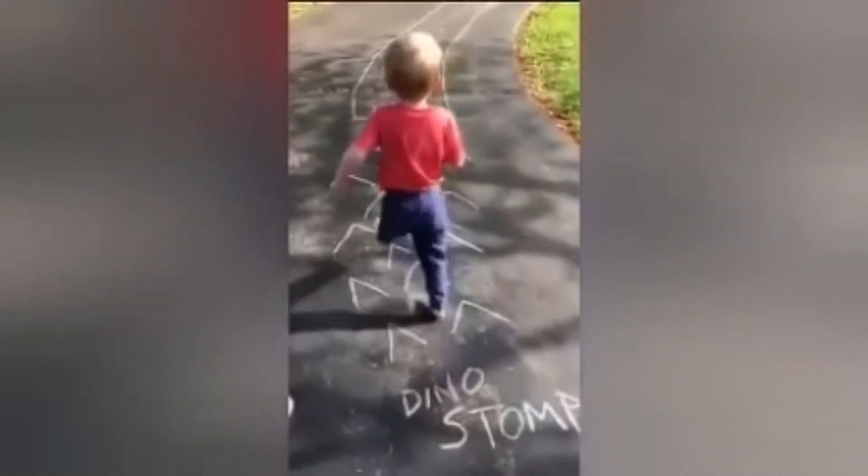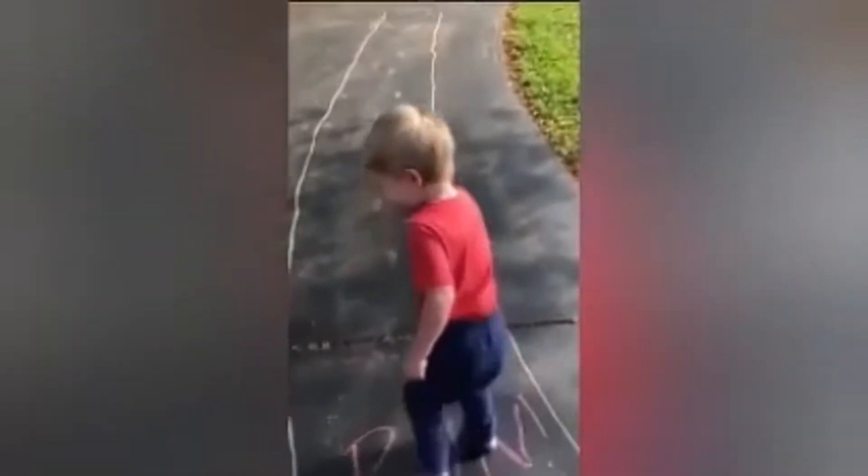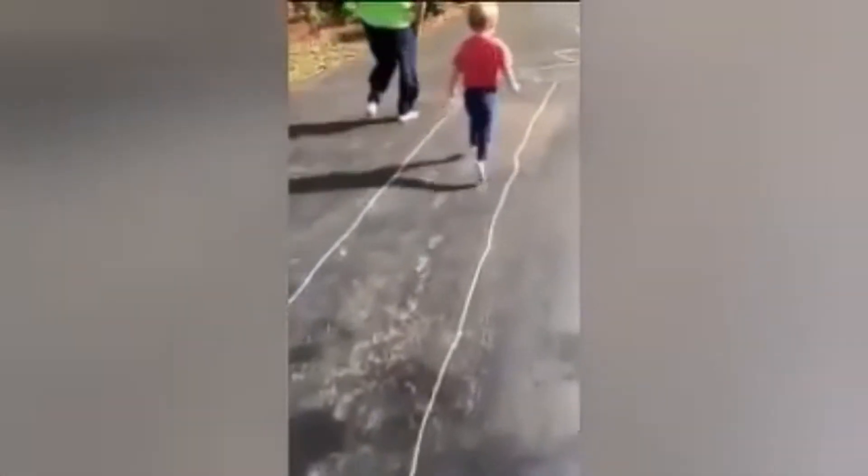Alright, dino stomp like a T-Rex! Ready, set, run! Woo! Woo! Stop!